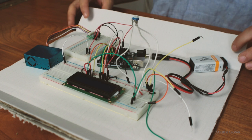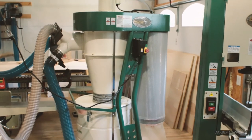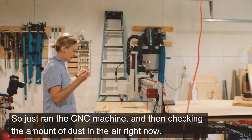Lately I've been fooling around with electronics a little bit to test the quality of my air filters and make sure my dust collection is working at its peak. The other day I was cutting on the table saw and going back and forth between the planer and the jointer, and suddenly I realized there was a lot of dust in the air. I investigated and found the bag on the dust collection had come off a little bit. It got me thinking it would be interesting to monitor the quality of the air, so I ran the CNC machine and checked the amounts of dust in the air.